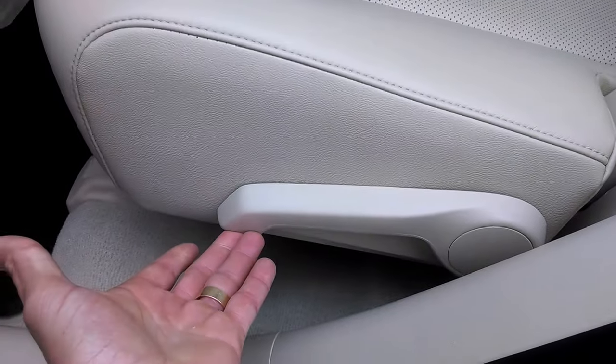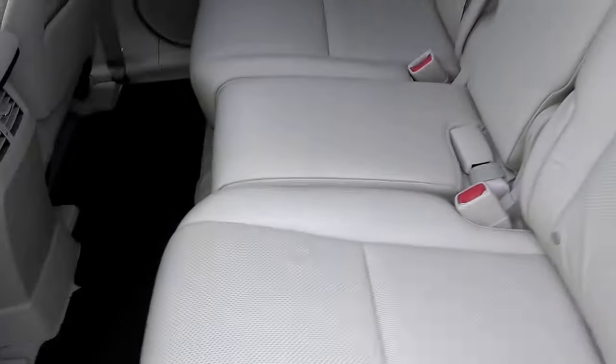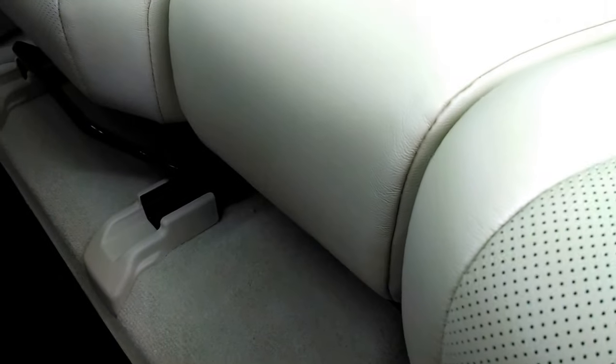You can also take this seat and recline it right here — you pull this up and the seat back reclines. There's also a bar right here that you can pull up and the whole seat will slide, and that works for the whole second row portion there.